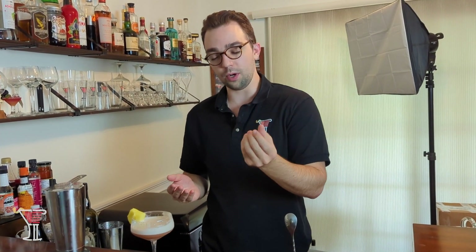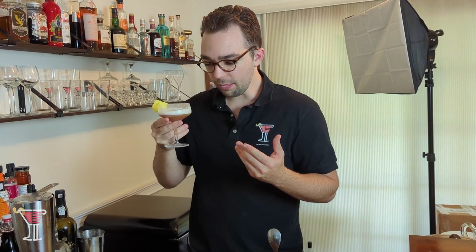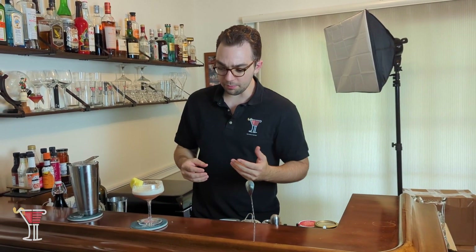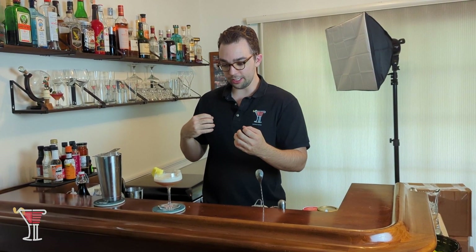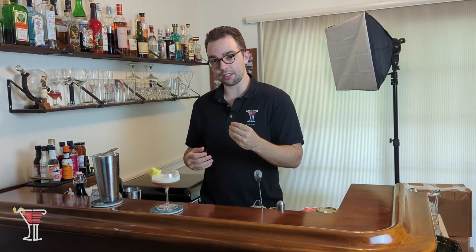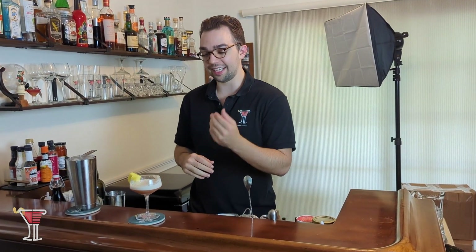The bourbon and port are almost a little lost from the egg white, because it dilutes them down quite a bit, but it's such a well-balanced, refreshing drink. The main flavor I'm getting here is the lemon, so without it this would probably be a relatively bland drink — just because of how much egg white you're using. If you don't want lemon to be the dominant flavor, lessen the lemon juice and the egg white, and that way you can get the bourbon and the port to speak for themselves.